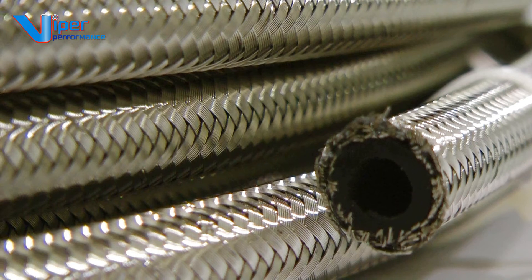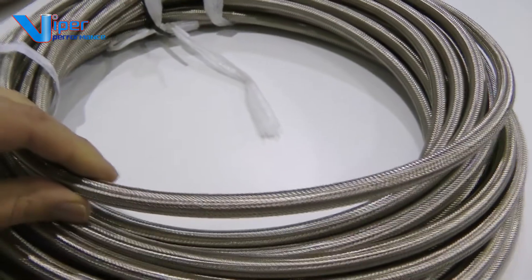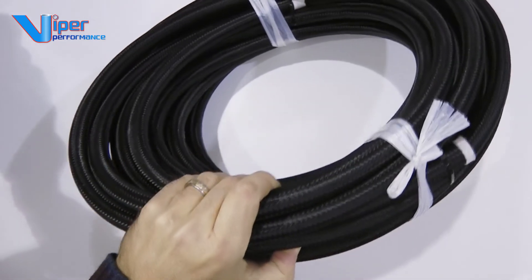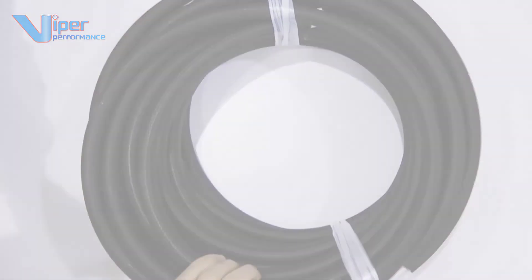Viper Performance also offers this traditional nitrile hose with a double braided stainless steel outer finish. You can order Viper braided hose by the single meter or in bulk for trade clients.